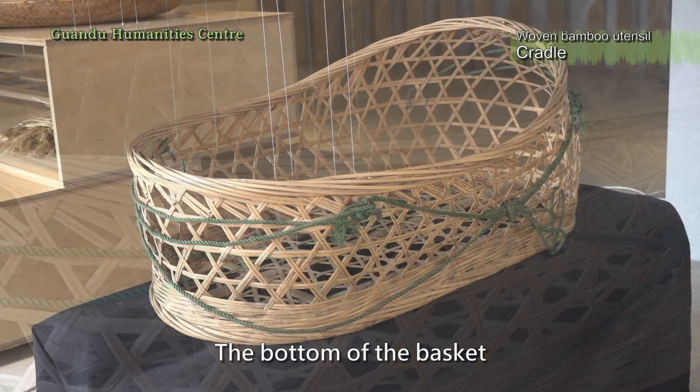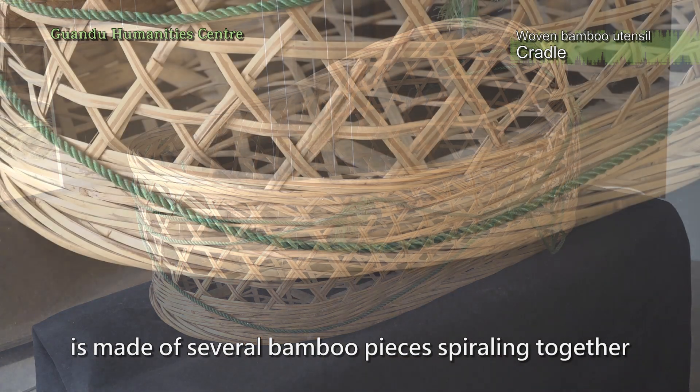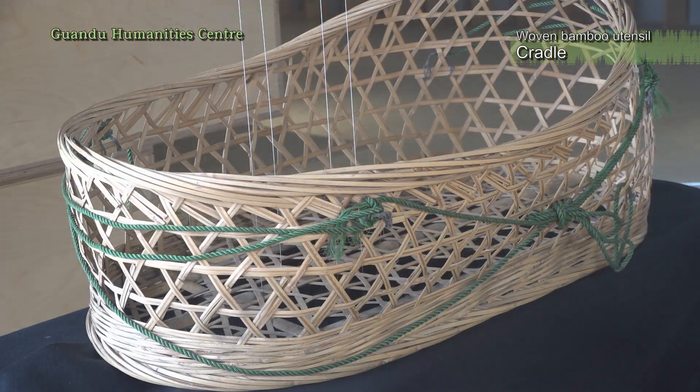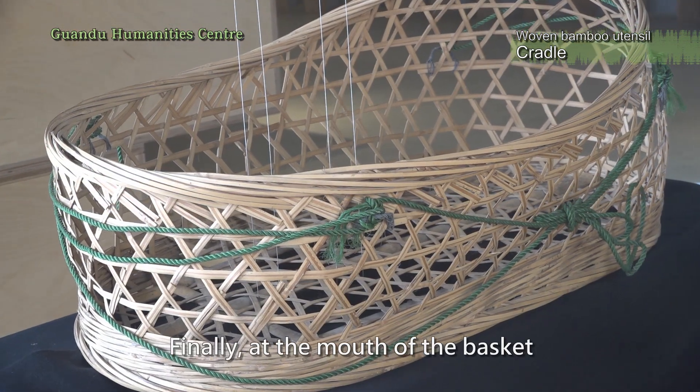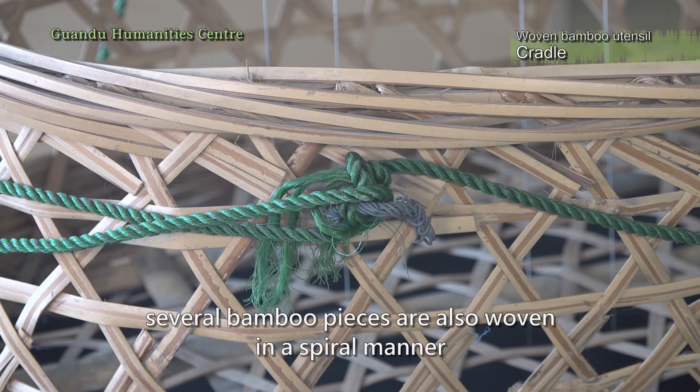The bottom of the basket is made of several bamboo pieces spiraling together, making the bottom of the basket more solid and reliable. Finally, at the mouth of the basket, several bamboo pieces are also woven in a spiral manner.